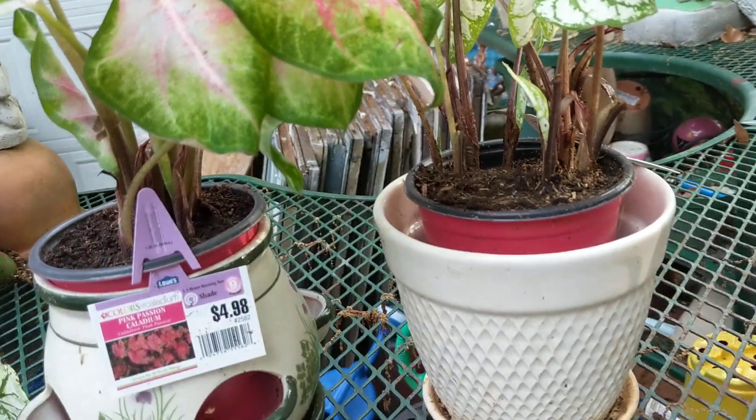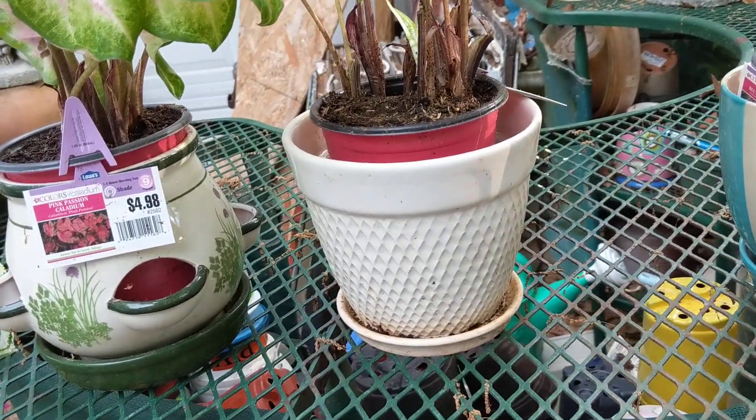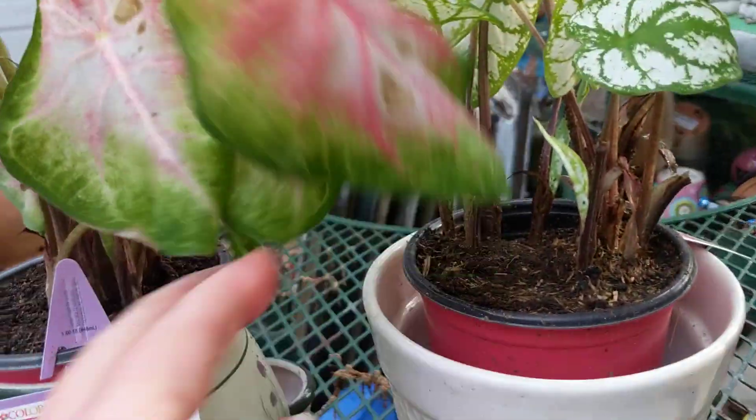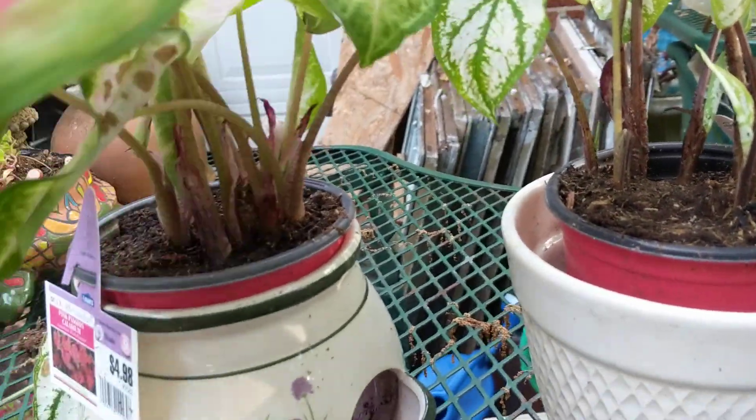They will do good in the house too. If they have filtered light, you can leave them in the house. Whatever you prefer, but I'm going to put these outside.